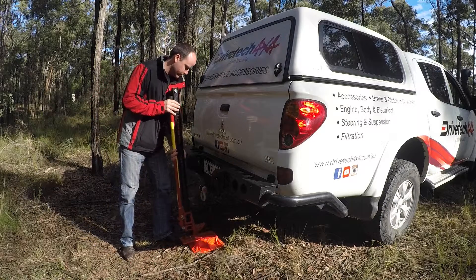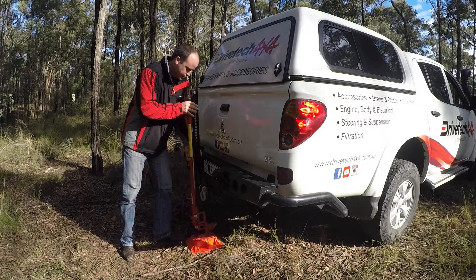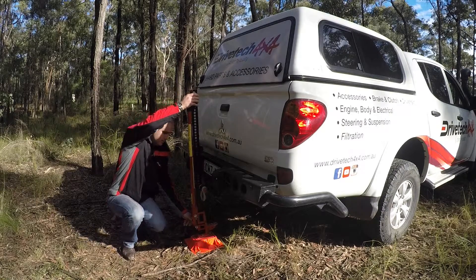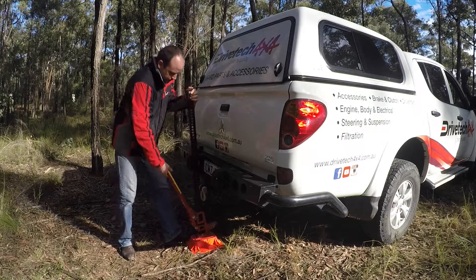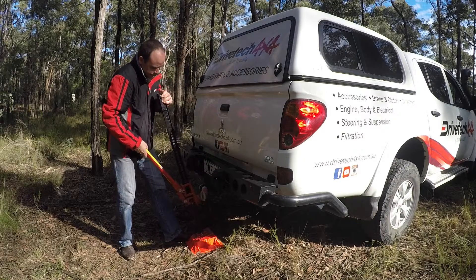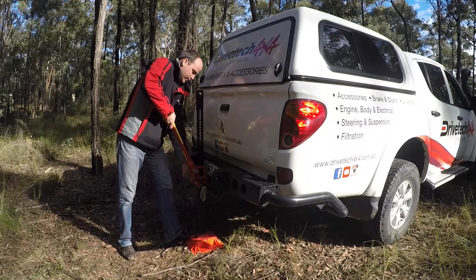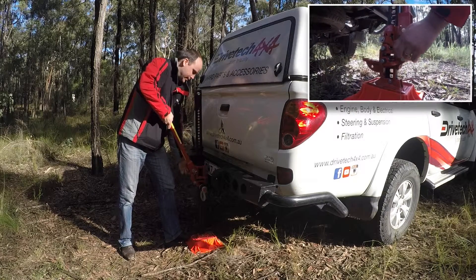First thing we want to do is get the jack into position. With the locating pin down, you can quite easily slide the jack up into place. This rear bar's actually got a T fitting, so we're going to slide it inside. Then we're going to lock that pin up by pulling the pin straight up into position.